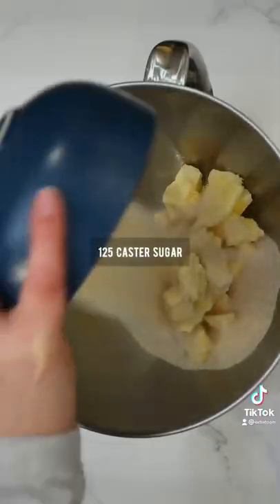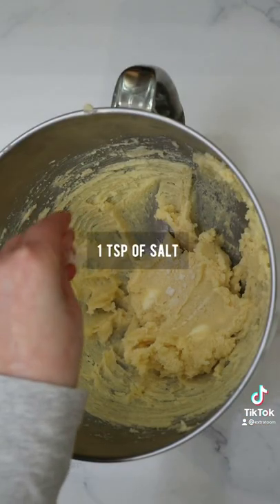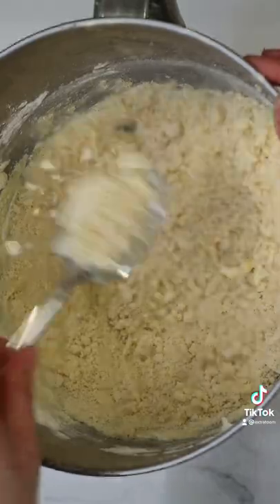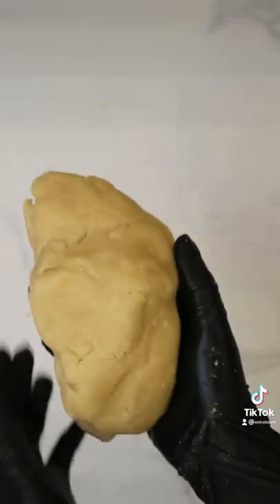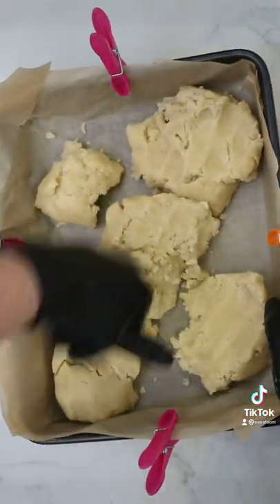Start adding your butter and sugar and keep mixing them until you get a smooth paste. After that, add some sea salt and flour and mix them until you get a crumbly mix. Add it on your surface and keep pushing everything together until you get a smooth dough. Don't worry if it takes time, just keep doing it until everything is smooth. Add the shortbread mix in a tray and bake it for 40 minutes on 150.